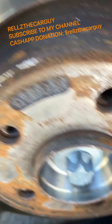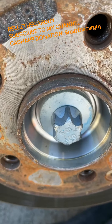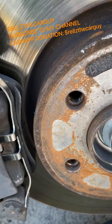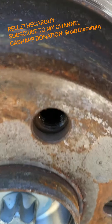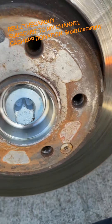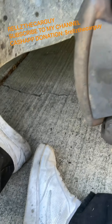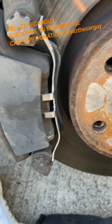Now we're going to tackle this bolt. Looks like a 19 millimeter if you ask me. It's too loose — you don't want anything that loose.